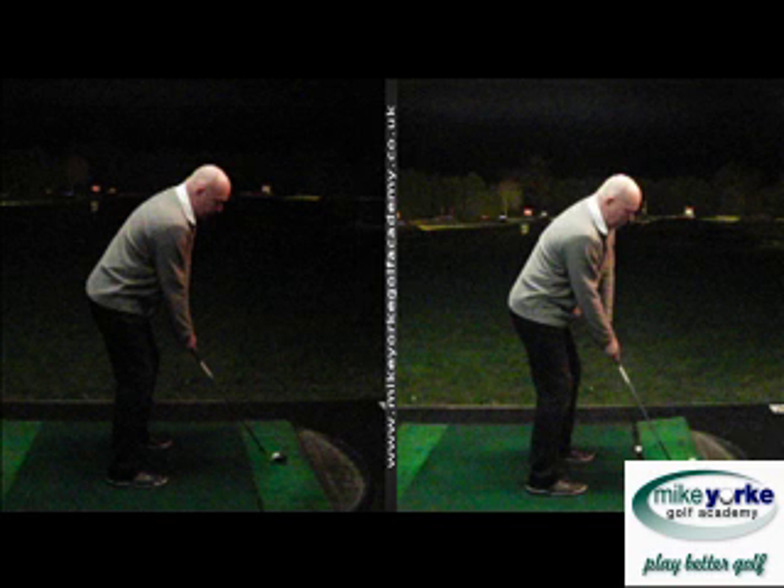Welcome back to our latest update for Peter Maxt's search for the Holy Grail in terms of what he's doing with his swing. He's looking for what he calls a pretty swing — a swing that works but also looks good at the same time. This is our first session back after Christmas and our second update for what he's been doing.